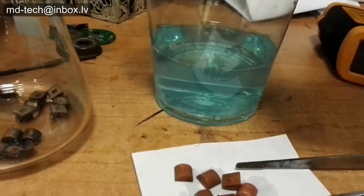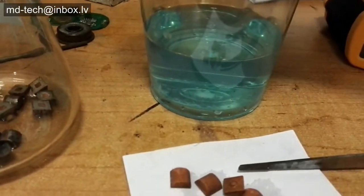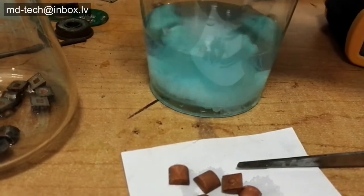After the silver is stripped off, the solution contains silver sulfate. You need to add table salt to precipitate silver chloride.